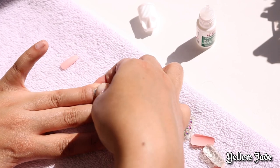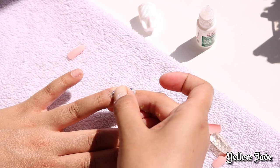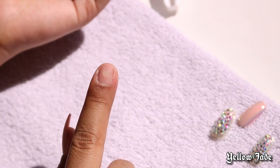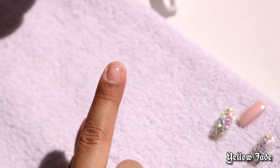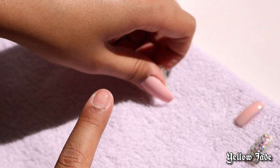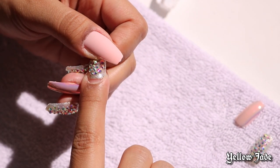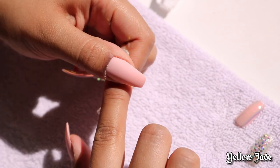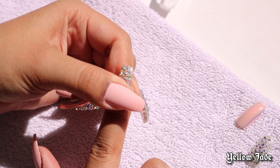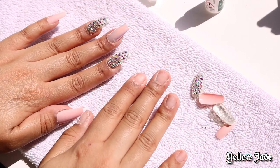I go ahead and do that to every single finger. I'll have a close-up view so you guys can see this a little bit easier. See right there — I take just a tiny little amount. You don't want too much or else it's going to seep out of the sides. Bring that glue to the tip of the nail, not the back, then slide it on back and press and hold for about 30 seconds. The longer you hold, obviously the tighter the seal will be.